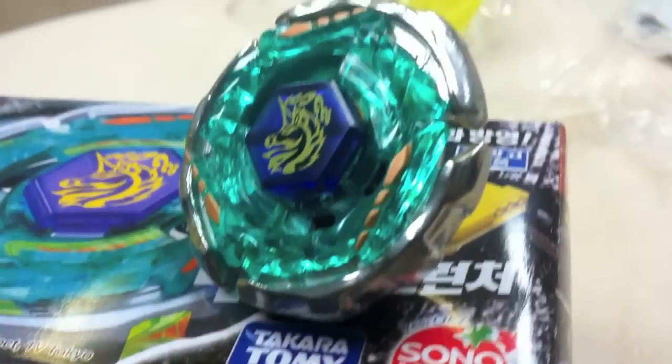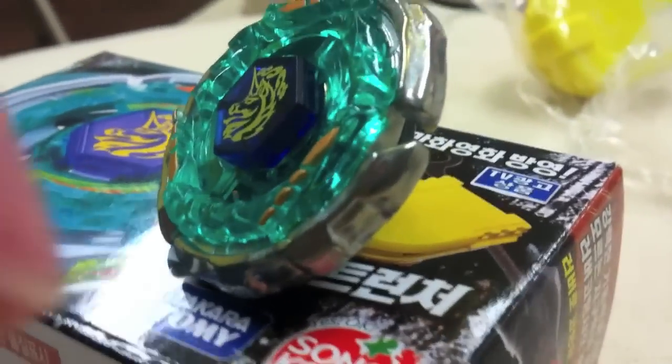He's from the second season, he's one of the new main characters. Ray Unicorno — he's from the second season, and he has a pretty unique tip.